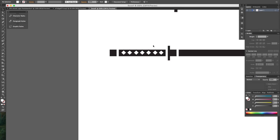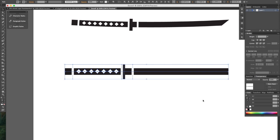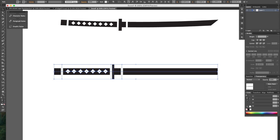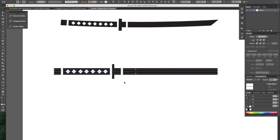Now if you want everything to be lined up perfectly, just select everything that you have created so far. Up here you have these different align tools, and what you want to do is click on the vertical align center. Alright, so now everything is lined up. Deselect everything and then click and drag to select all of your white circles.